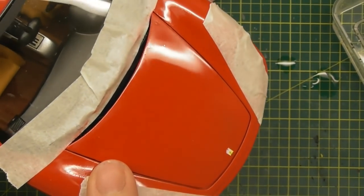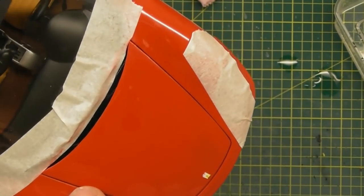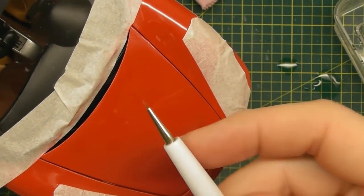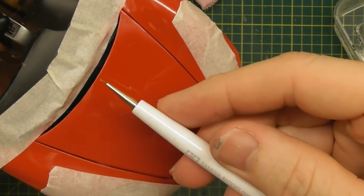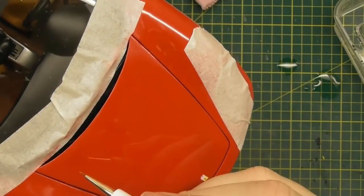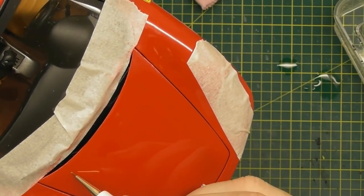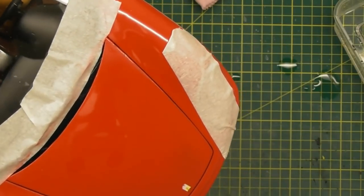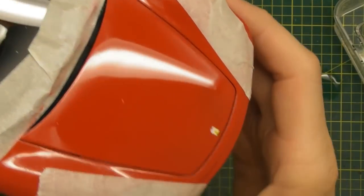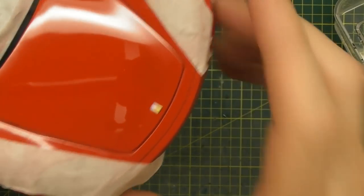I've got some Rosso Corsa Red which is very similar, and I'll just use a tiny little Tamiya Pro Series brush and put a tiny bit of colour on there and dab it onto that dot — and you'll never see it. After the paint's dried for a few days, you can always polish over that again. I've got a couple of little spots like that on the hood.